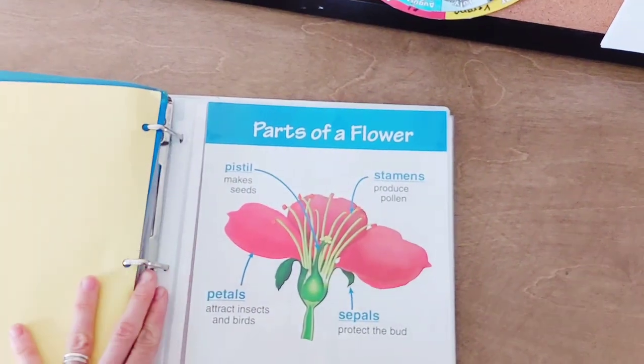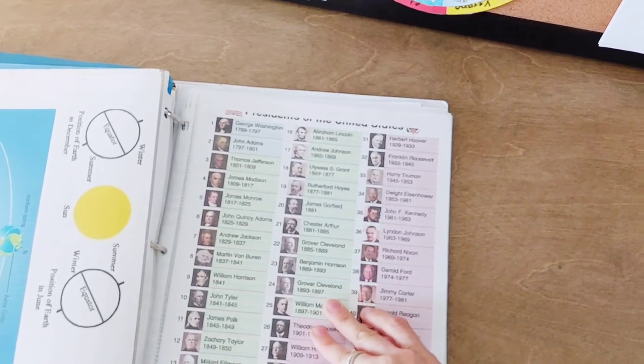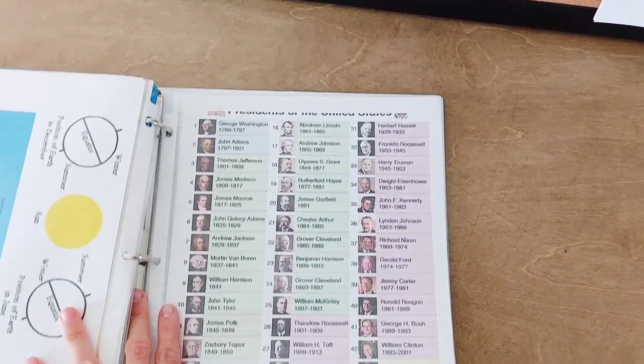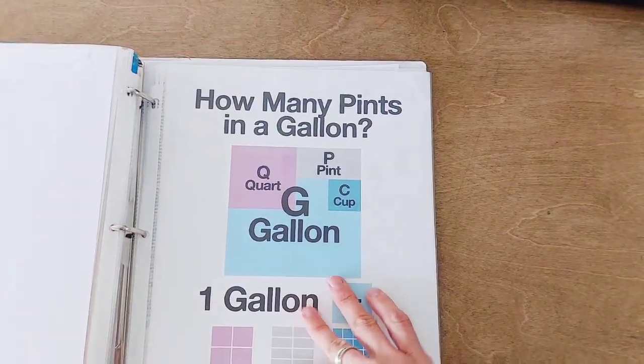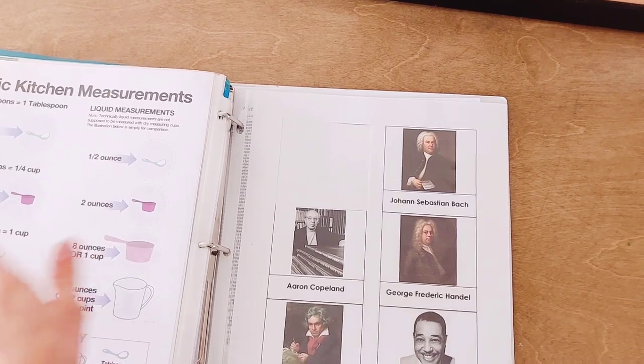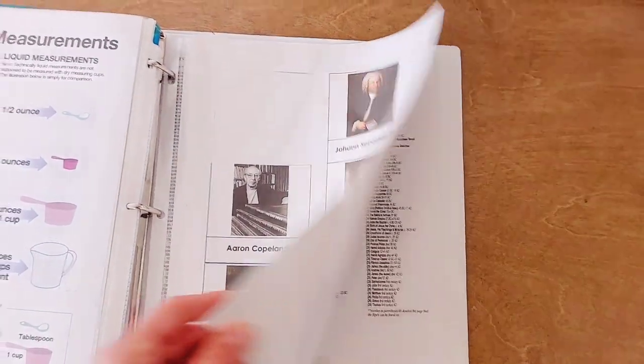And then I have a future tab if I have a chart that I just happen to have and want to remember to use in the future. This is the presidents, which we'll probably learn next year. Just different random charts that you could use. And this is where I got that picture — it's actually a Montessori nomenclature card that I got free online, these cards with the different composers.